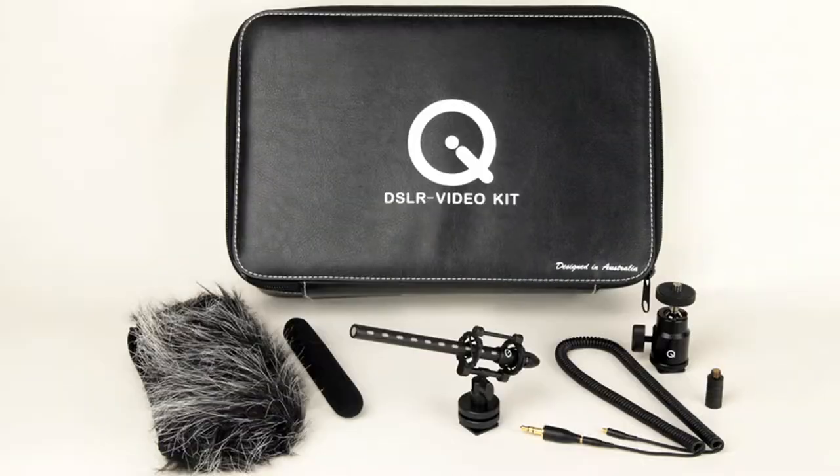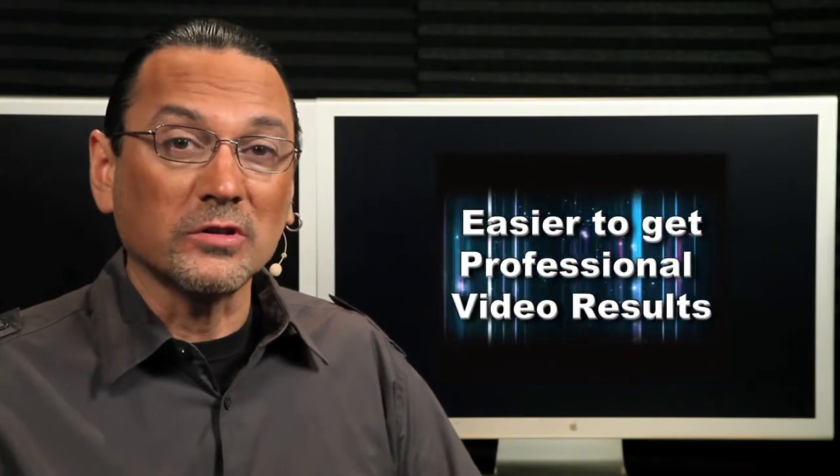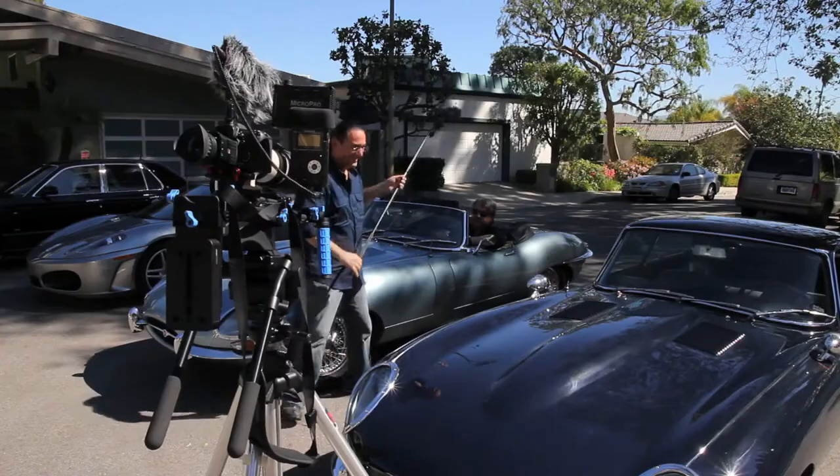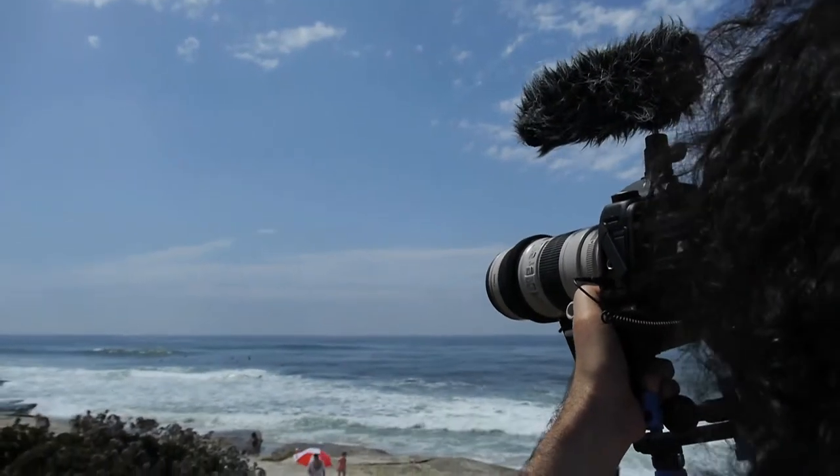Mark Lidmer from Q Audio here with in-depth looks at the Q DSLR Video Kit and the Q Sniper Kit. The latest small HD camcorders and DSLR cameras are delivering stunning video quality at affordable prices, making it easier to get professional video results even by accident. This revolution has also opened up the world of video and audio to a whole new segment of professional photographers, shooters, and aspiring young filmmakers alike.